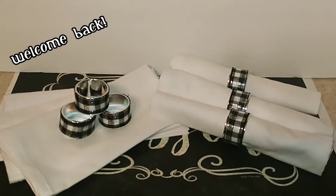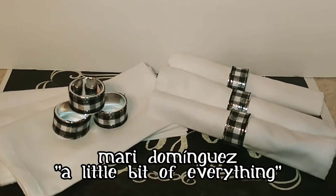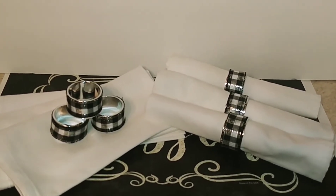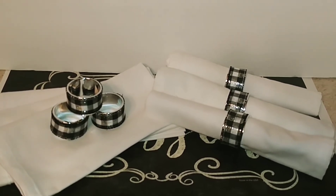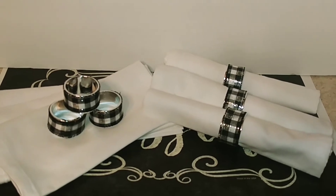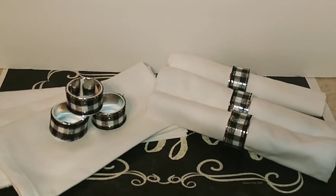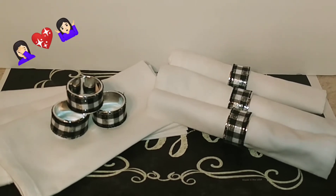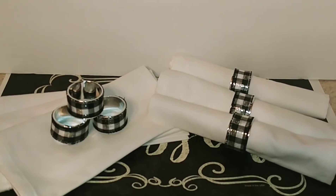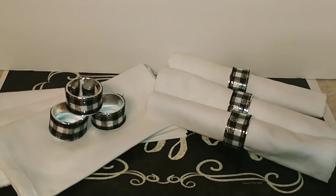Hello everyone, welcome back to my channel. My name is Mari Dominguez and you're watching A Little Bit of Everything. I know on yesterday's video I said I would not do any more fall Thanksgiving decorations or DIYs, but I went to Hobby Lobby today and found this awesome-looking buffalo check ribbon for 50% off and I just couldn't help myself. I figured, hey, I need some buffalo check napkin rings!